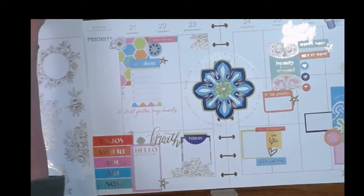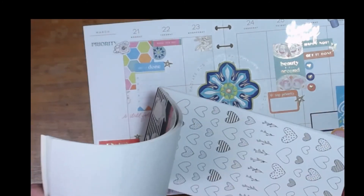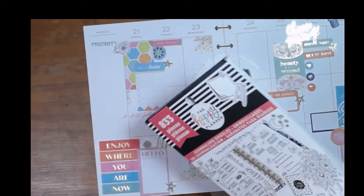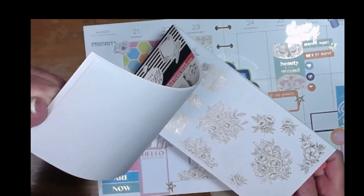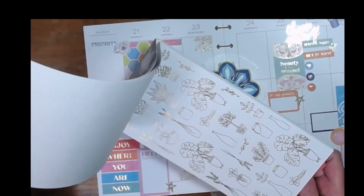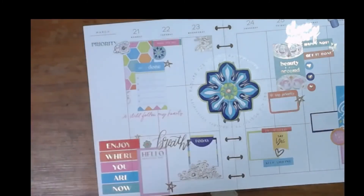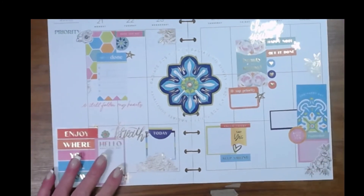I'm looking for a little car icon — lots of hearts. Because we do have that little road trip coming. It's not very far, it's only like three hours, but it's kind of a long round trip. No road trip icon here, so we're going to not have one on Sunday — I will write it in.